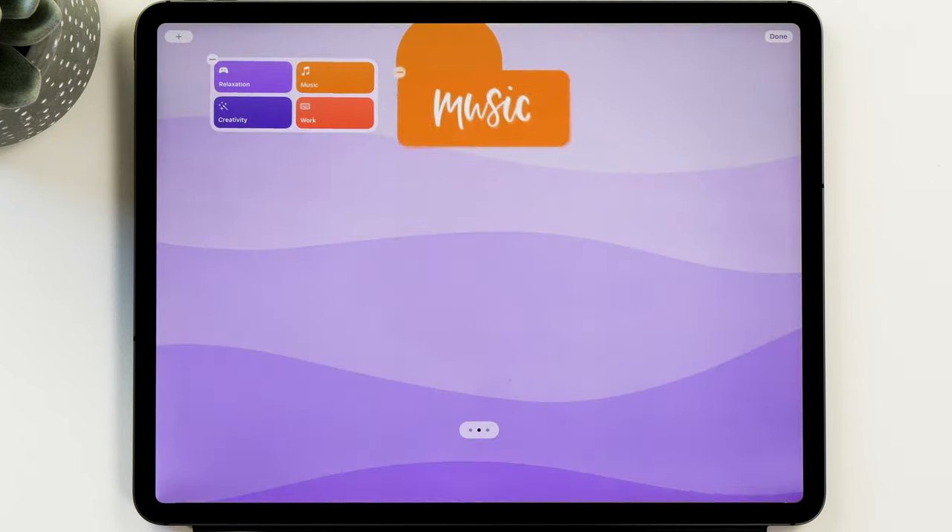Tap done and go back to the home screen. Now if you tap on creativity, it will select the creativity home screen. You can see the four dots disappear, the UI changes to the dark interface, and the wallpaper has also changed. How cool is that?